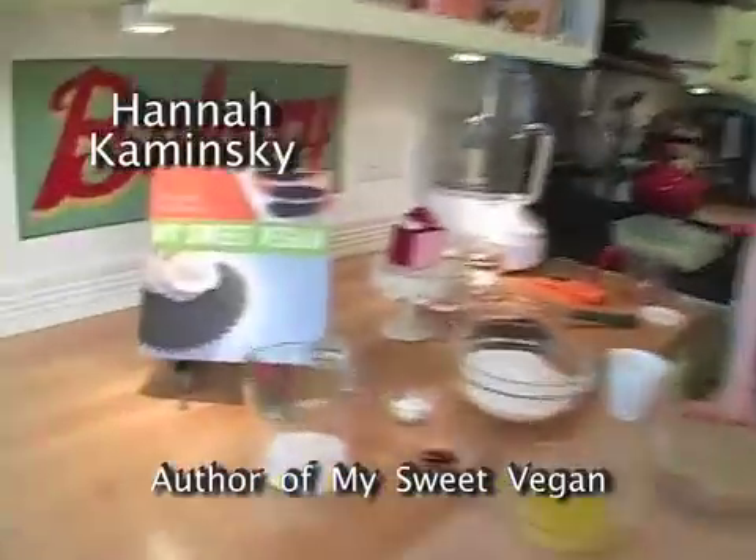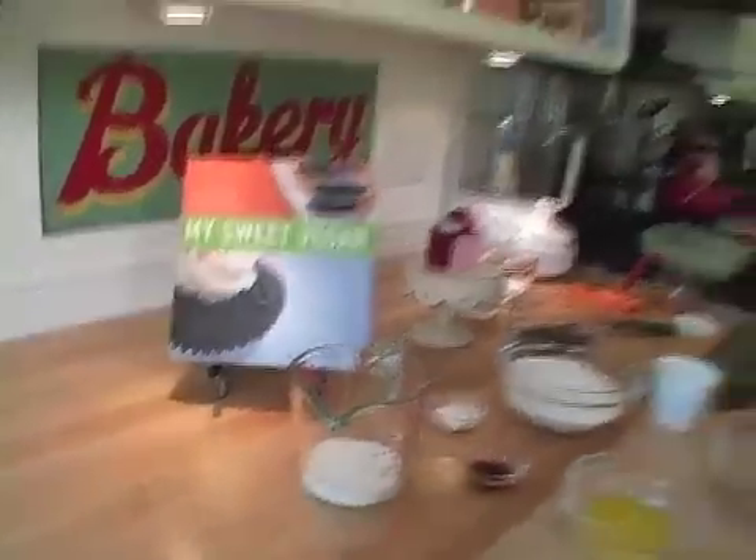Hi, I'm Hannah Kaminsky, author of My Sweet Vegan, and I'm going to show you how to make butterscotch blondies.